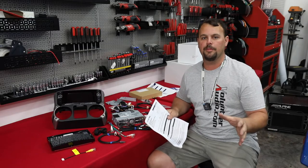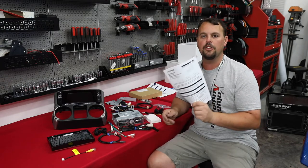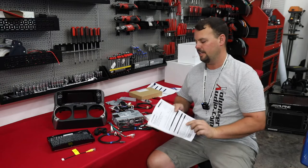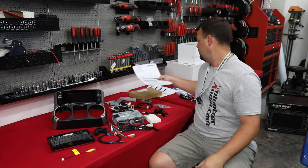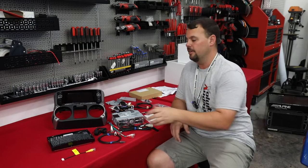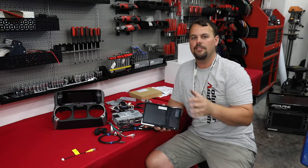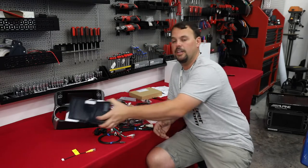Let me show you everything that's going to come in the box. Alpine is going to give you great step-by-step directions to walk you through each part, and we're also going to show you how on video. We're going to get our nine inch Alpine screen. It's weather resistant, IPX rated, so if it rains we don't have to worry about our radio not working. You never know when you get the top off and get caught out in a storm.